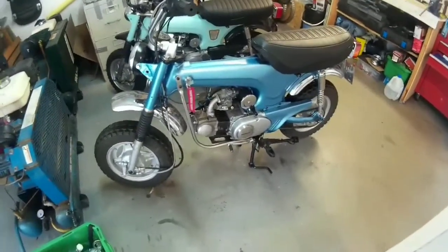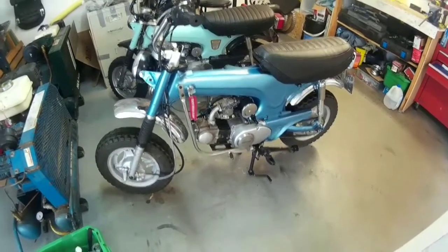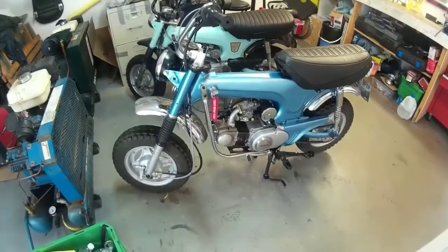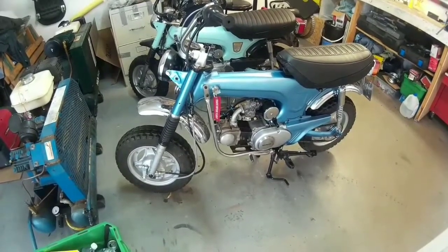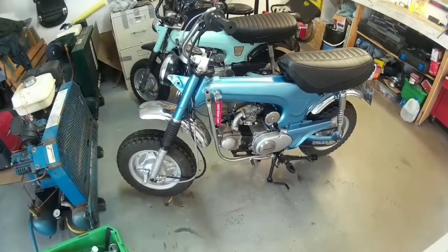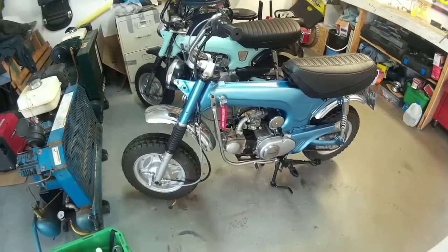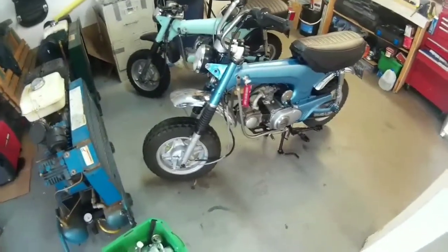I do have a bit of a tick on the valves and I don't know what's normal. There's a website called Little Honda with a forum that has a lot of good information — I'm going to post a message there asking what a normal tick sounds like. I adjusted the valves per the manual at 0.002 inches and I'm still getting a tick. I'm not sure if adjusting to 0.003 makes the valve tighter or looser — I'm unfamiliar with that.